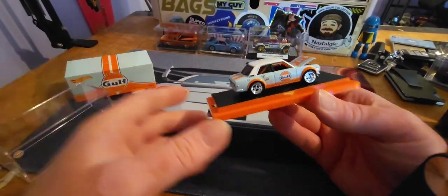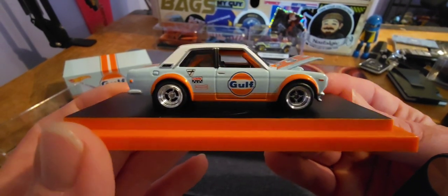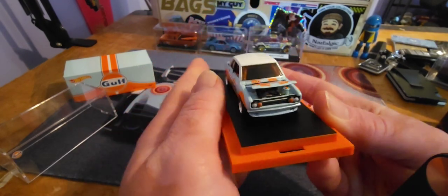That is the worst case ever. Look at this, guys — how beautiful is this little Datsun 510 with golf livery? This thing is so cool.